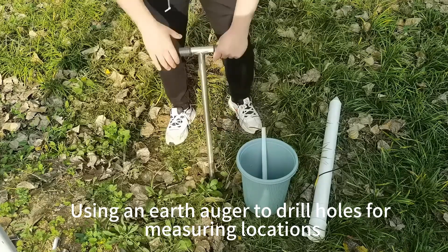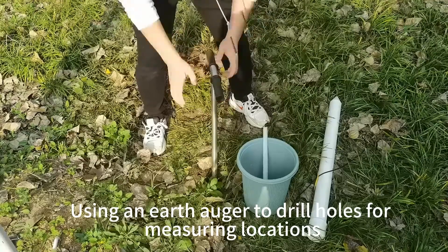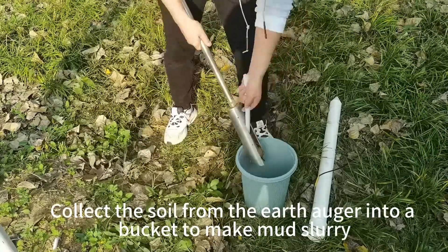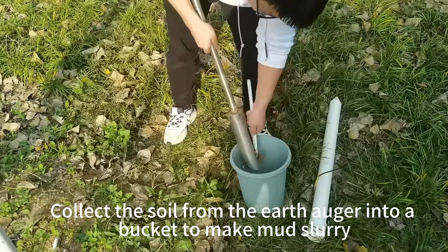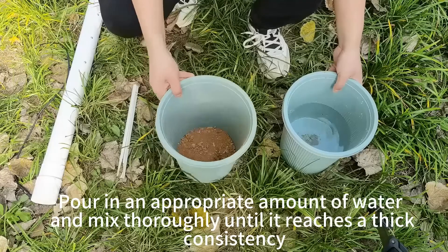Using an earth auger to drill holes for measuring locations. Collect the soil from the earth auger into a bucket to make mud slurry. Remove stones and grass roots from the soil.